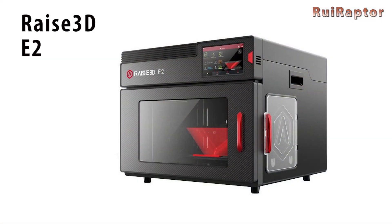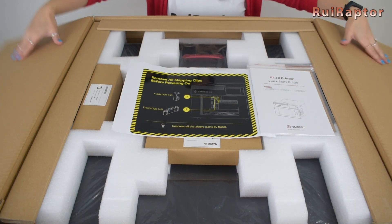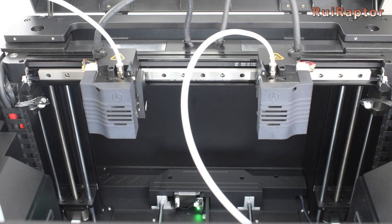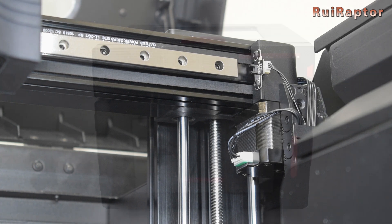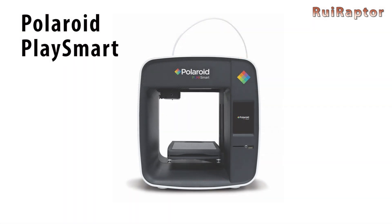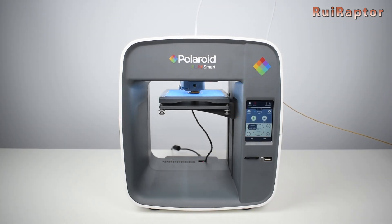From the big company Raise3D, they announced the new E2 printer and we were the first ones to publish the unboxing video. The E2 is smaller compared with the other models from Raise3D and it's equipped with independent dual extruders. As usual with all Raise3D printers, it has a very good build quality.